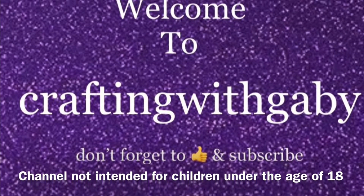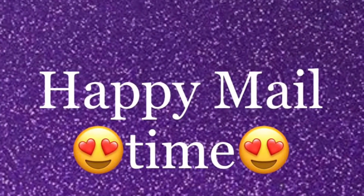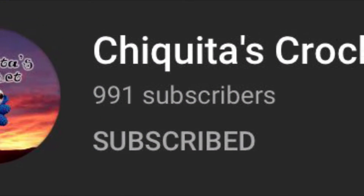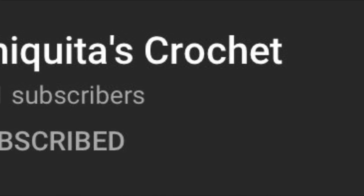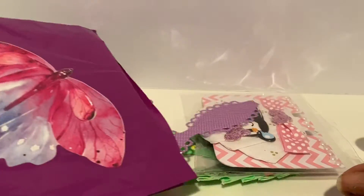Welcome to Crafting with Gabby! I'm Gabby, and if you're new, don't forget to subscribe. Thank you guys for stopping by. I'm super excited because I have happy mail, and this one is coming from Deborah — thank you so much, chica! She is Chiquitas Crochet here on YouTube and on Instagram, so go ahead and check her out.